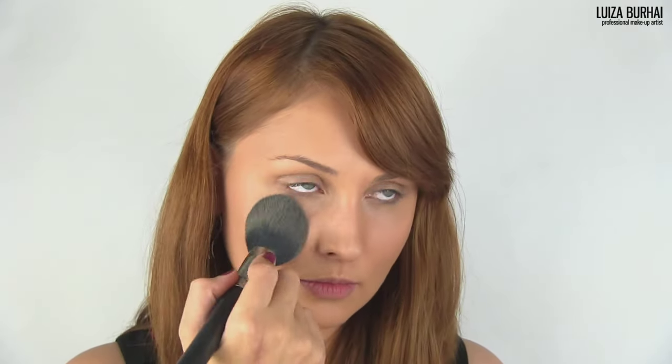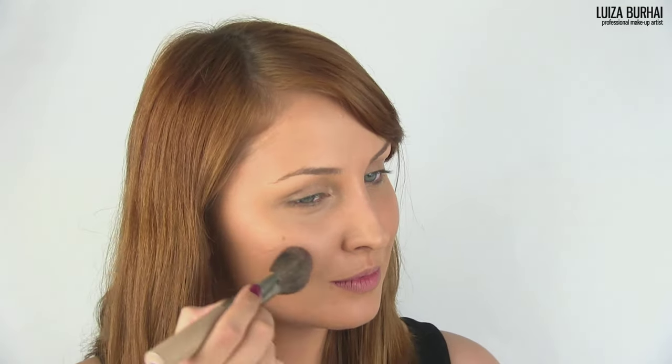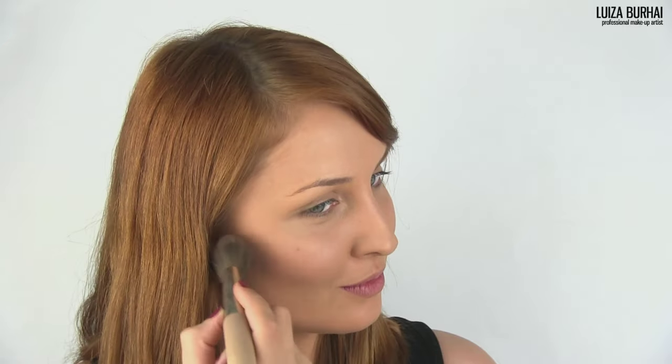Powder the whole face but the eye area with a compact powder and use a bronzer to highlight your cheekbones, forehead, the bridge of the nose and jawline. I'm using Makeup Forever Shine On Loose Powder No.6, which I strongly recommend for this look, but any will do as long as it helps you achieve that wonderful bronzed skin tone.